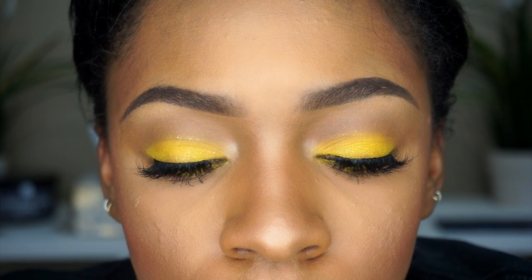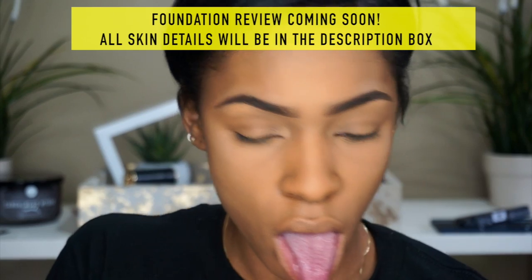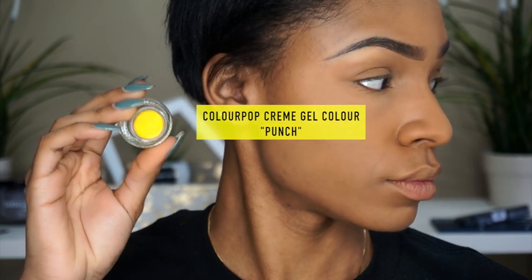Now I am not going to be showing you guys how I do my foundation, so I'm going to skip that part. When you see it start, it's going to be starting with my eyes, because I have a review coming for the foundation that I have on. So face is already done, eyebrows already done — we're going to start with Color Pop's cream gel color in the color punch.